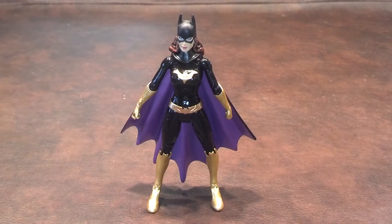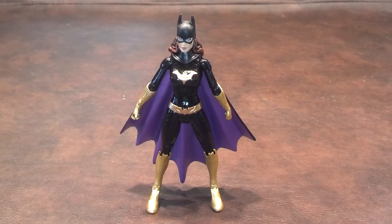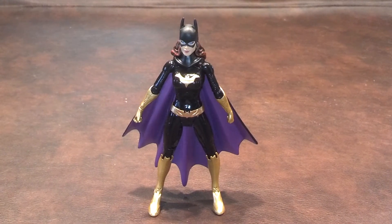She has a really nice looking feminine face that is nicely sculpted with blue eyes, red lips, and really nice looking hair. The cape is made of a soft plastic and is flexible, but not removable.